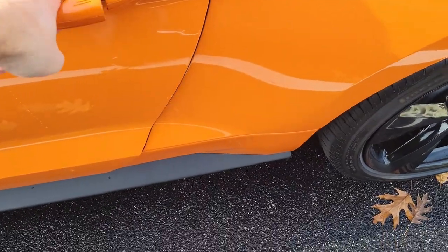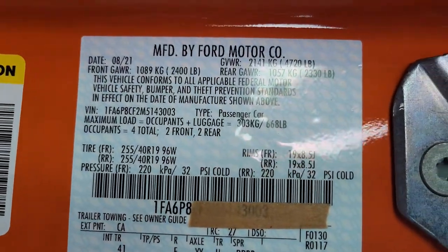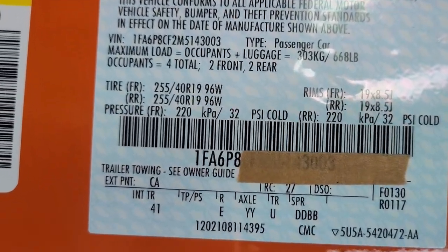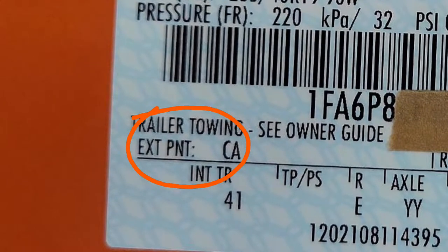The first thing we're going to do is open the car door so we can locate the paint color code on the sticker within the door jamb. We're going to zoom right in and you can see where it says EXT, external paint. For this one it is CA, so that's the paint code we're going to use to order our new paint.